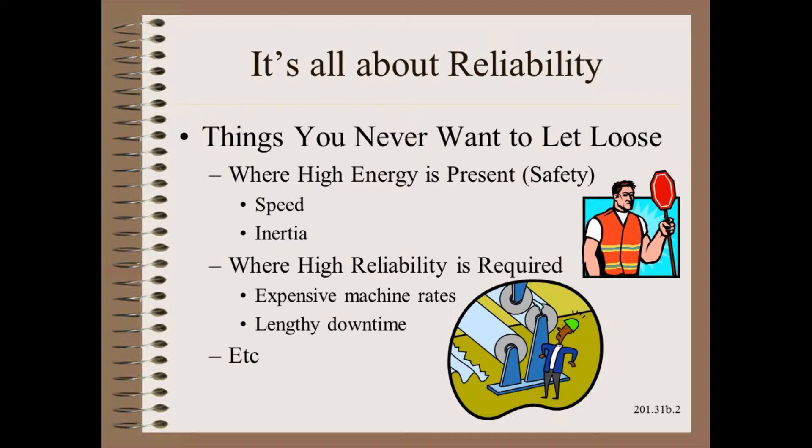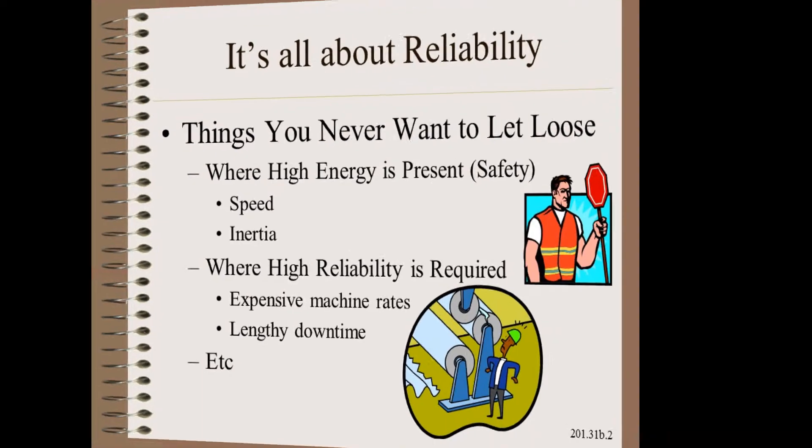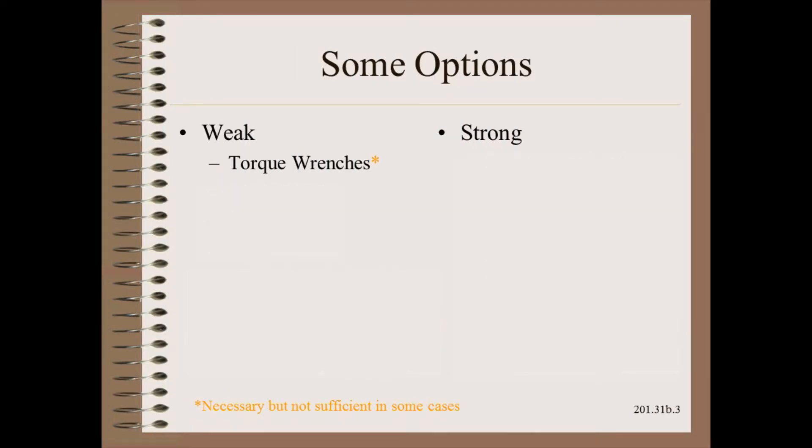It is a safety hazard if things let loose under these conditions. Also important is when a machine being down is costly, either due to expensive rates or if a lengthy downtime is needed for a particular repair. In these and other situations, there are many options that should all be considered carefully.